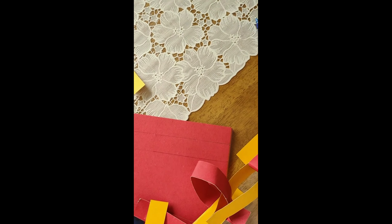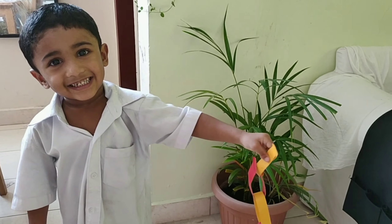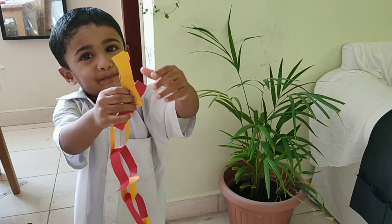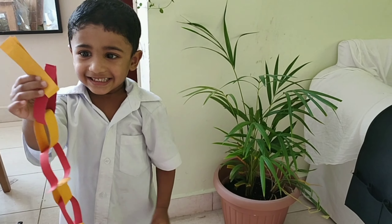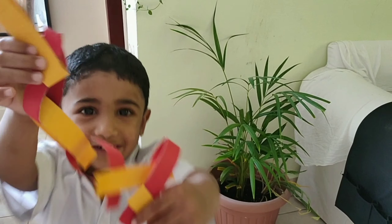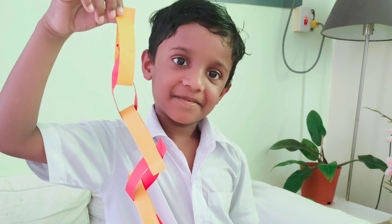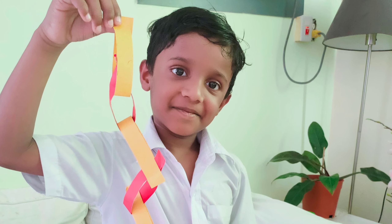My younger son also wants to show the video. Here he is showing, wearing his brother's dress. It's paper. Thank you so much for watching. Please subscribe to my channel for more kids' educative videos.